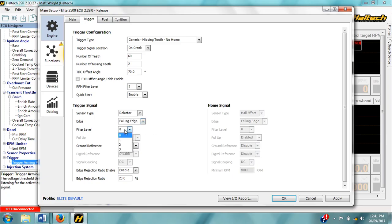The filter levels employ different levels of electronic hardware filtering to the crank sensor input to prevent electrical noise and to attenuate very high amplitude signal voltages. Although with the voltage threshold map being RPM-mappable, it's rare that these filter levels need to be employed.